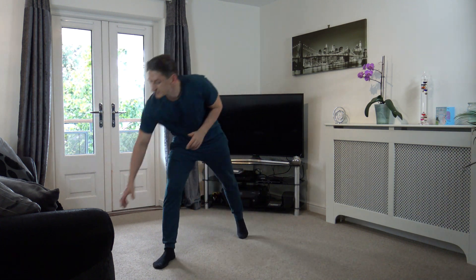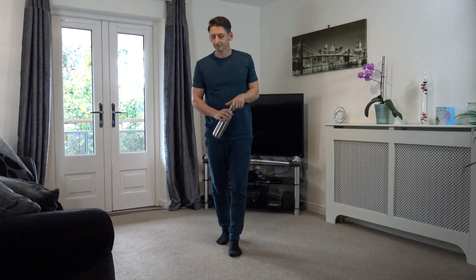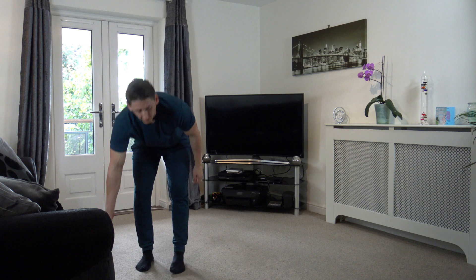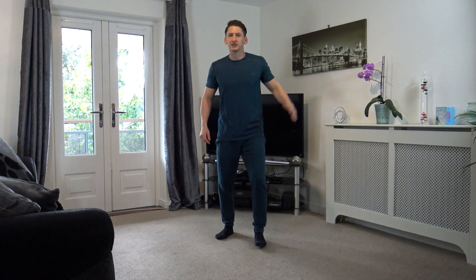Rest. Well done. Let's get some more water — we've got one more round to do guys, that's what we've got. You guys are doing awesome. Back to the first one — knee to elbow — and then afterwards we have got that lovely box step.